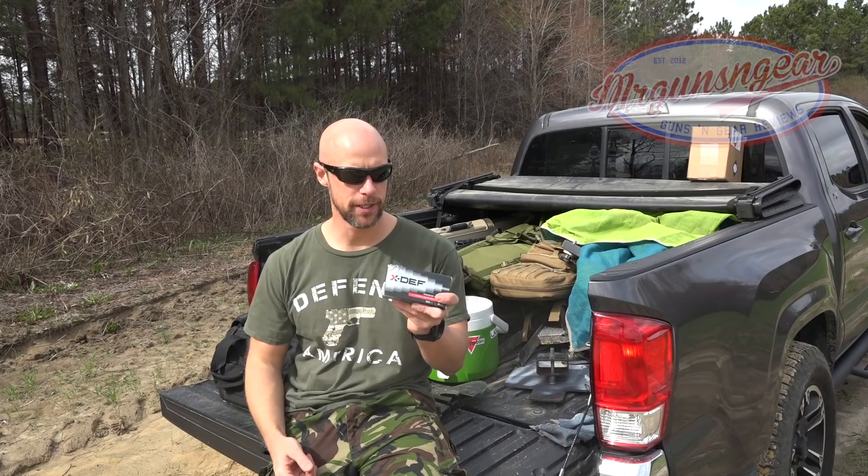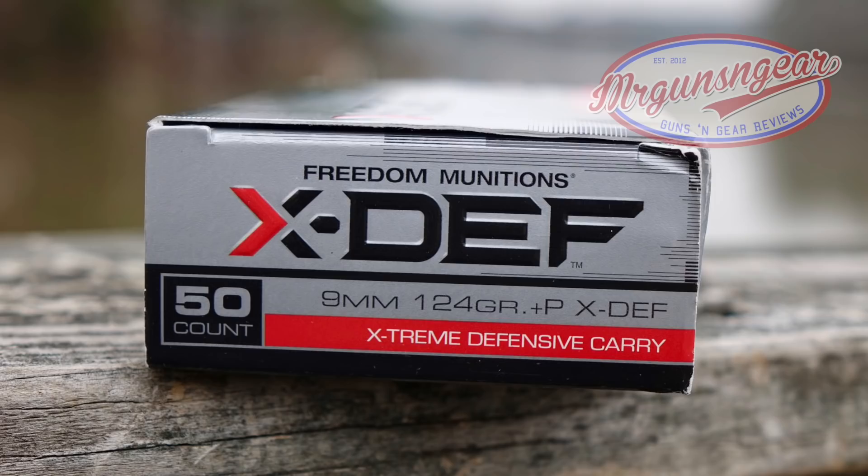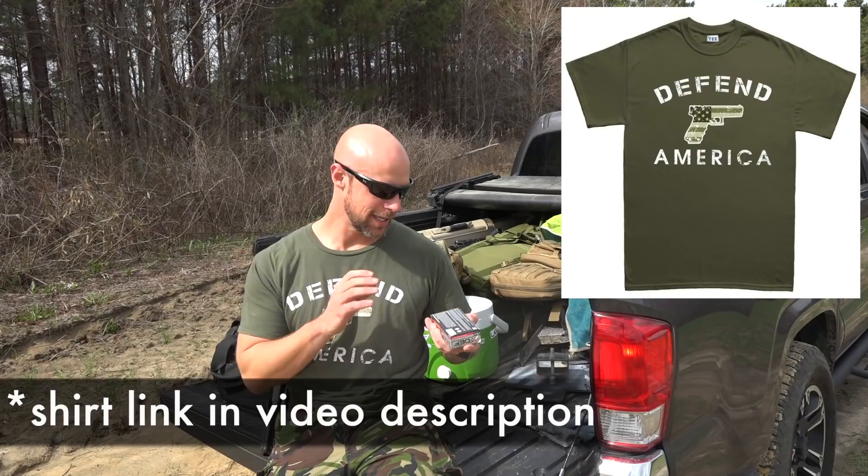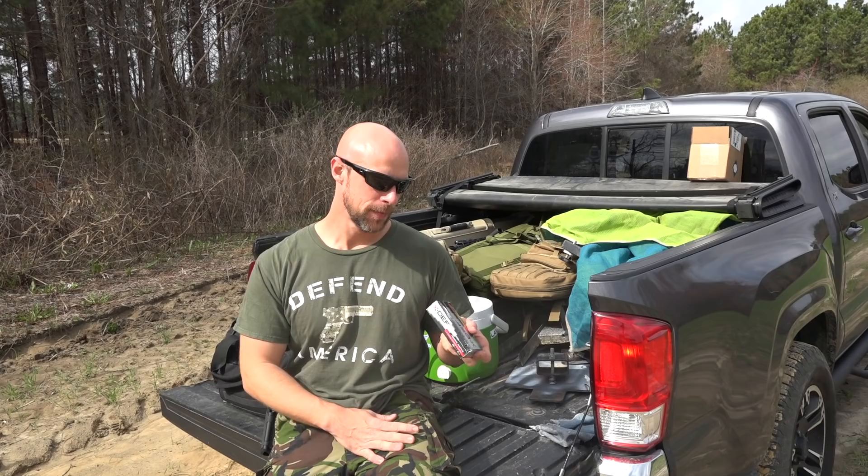Welcome back everybody. Today we're doing a gel test of this ammo from Freedom Munitions — their Extreme Defensive Carry, or X-Def as it's marketed. This is 124 grain 9mm loaded to plus P standards. We're going to get some chrono results using this FN 509 — a four inch barrel — from about 10 feet, then put it in some bare gel first, and after that through four layers of denim. This appears to be Freedom Munitions' first internally produced defensive line, so we'll see how it does.